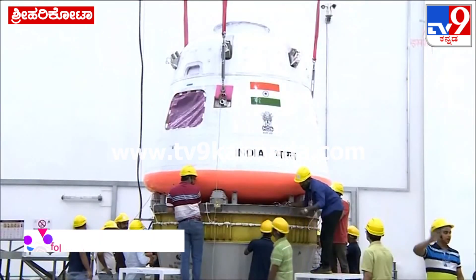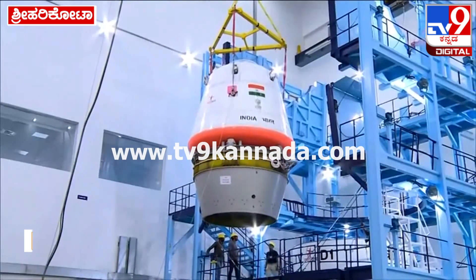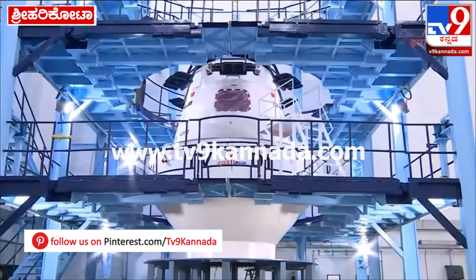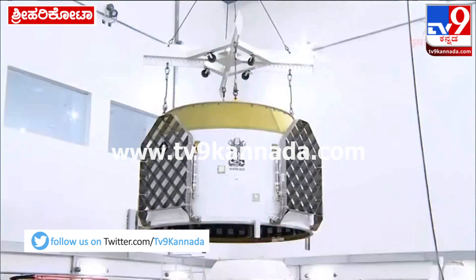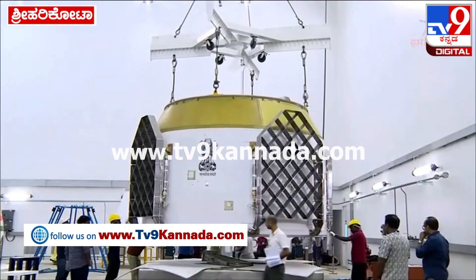Shown here are the crew module interface adapter and the CES interface adapter. The cylindrical shroud with grid fins is being hoisted for assembly over and around the crew module.